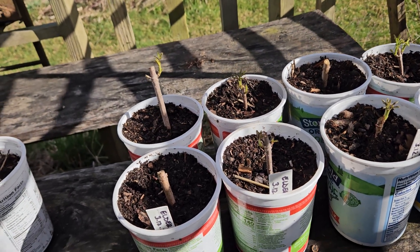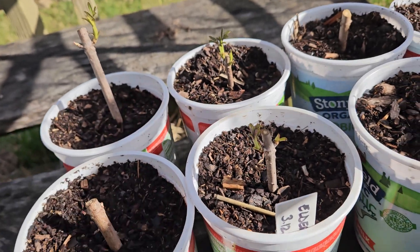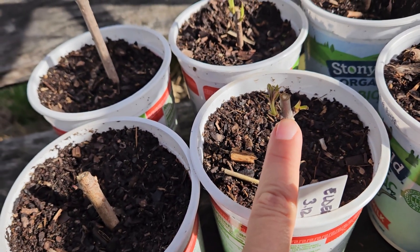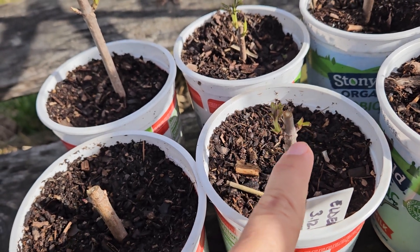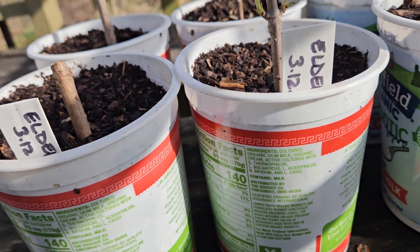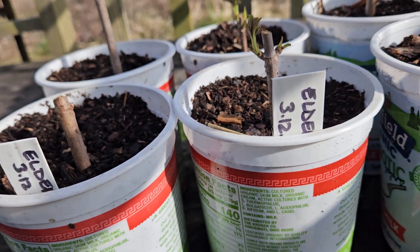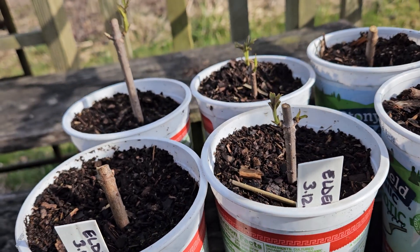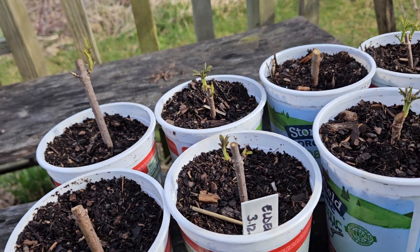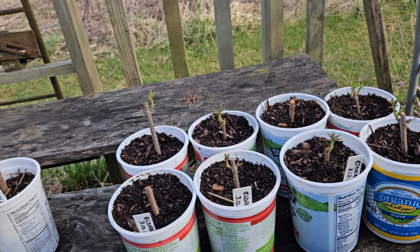So I just trimmed from leaf bud to leaf bud — that's all I did. And this one you can see the leaf buds are here; they've actually started leafing out. Then I had a good five inches or so of stalk beneath it before I hit the next leaf bud, and so I would just trim above that leaf bud. And voila, there's a whole bunch of new plants growing right now.